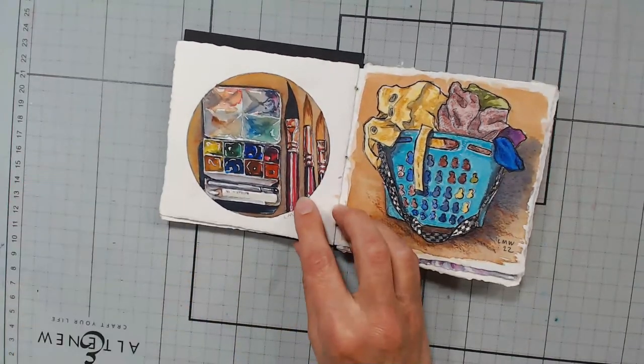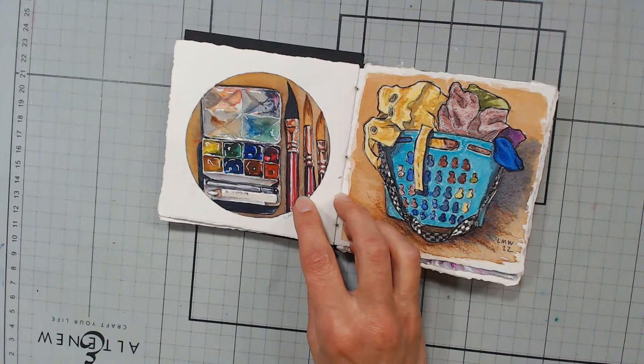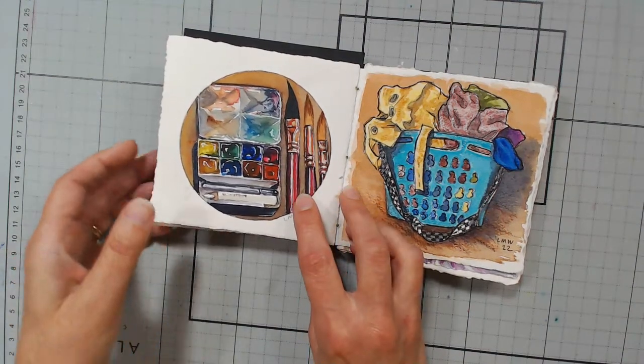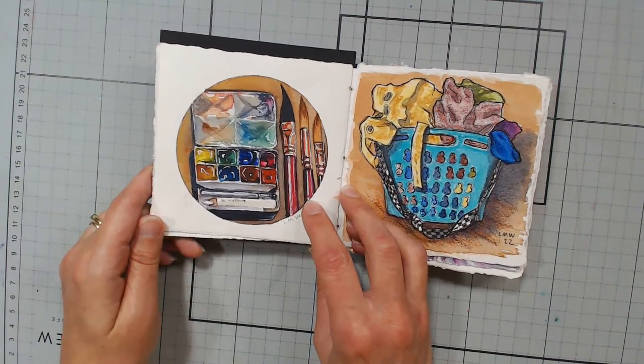I was using my new set of brushes that I have coming out with Craft Ammo. I just found out yesterday that they've got the packaging done and my set is coming to me right now, which means they're probably going to be ready to list in the next week or two. I'm very excited about that.